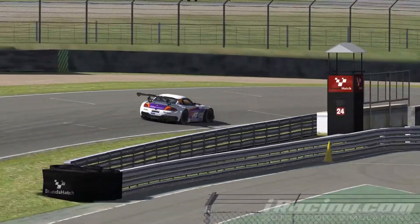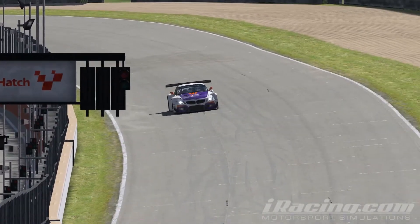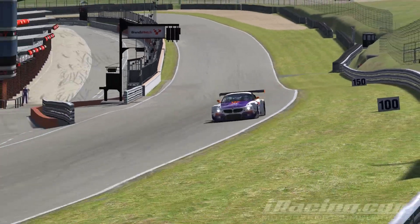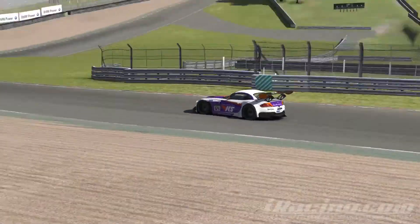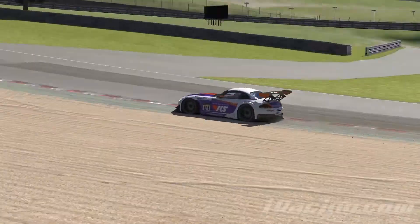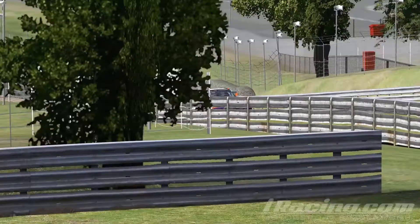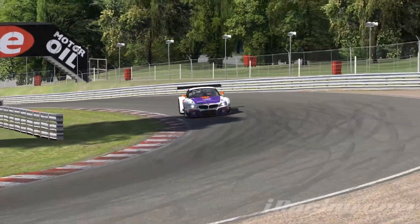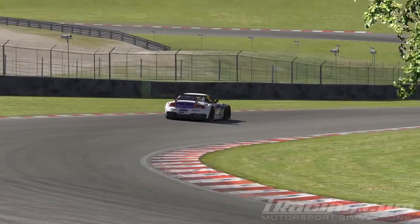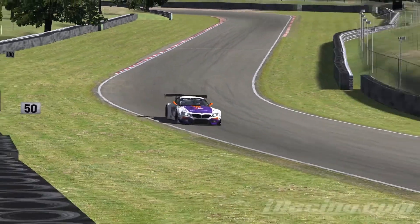Welcome to this video tutorial for Virtual Rating School with the BMW Z4 GT3 car in the Blancpain series on iRacing. This week we head to one of my home circuits, Brands Hatch. The lap I've driven is as always on race fuel in default afternoon weather to match the official series. I'll play the lap first in full before then going into further analysis.